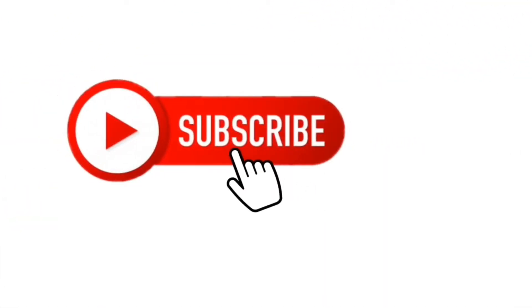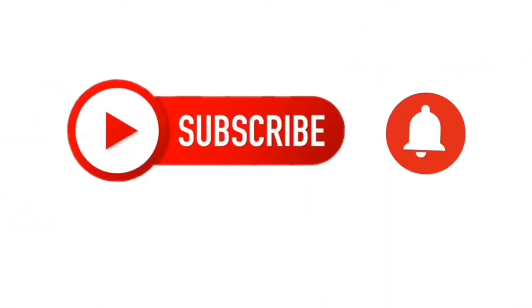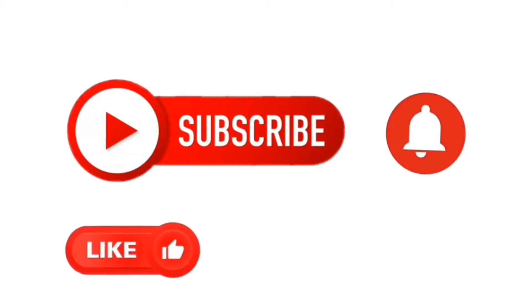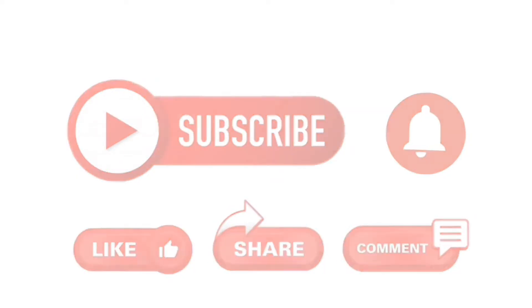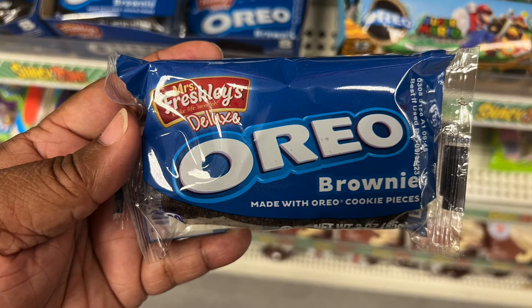We interrupt this video for you to follow the instructions on the screen — it would be greatly appreciated. Five, four, three, two, one.